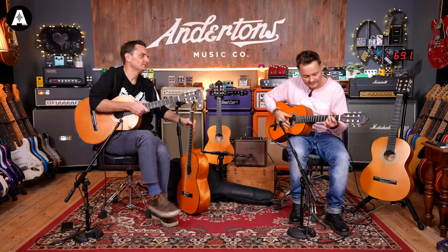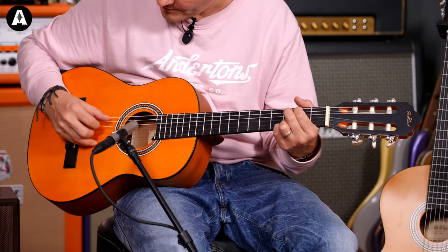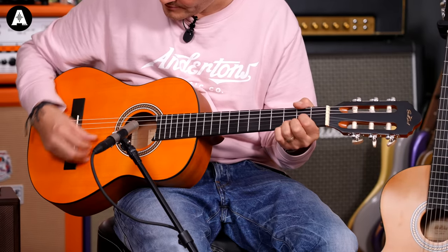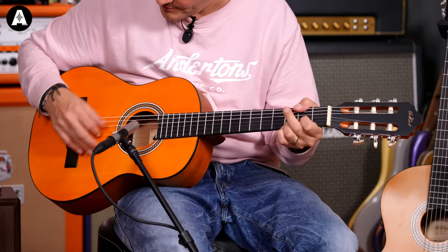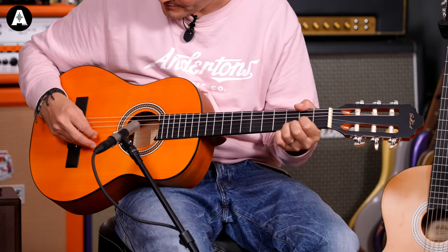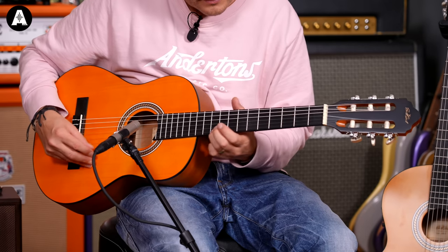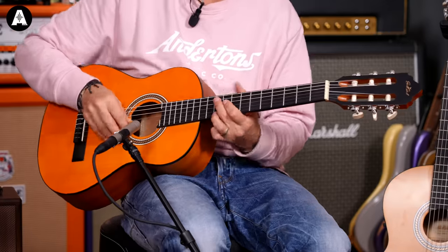Let's try the three quarter size. The neck feels slightly wider on this one — a bit more spacing for the fingers. It's all about the vibrato on these.